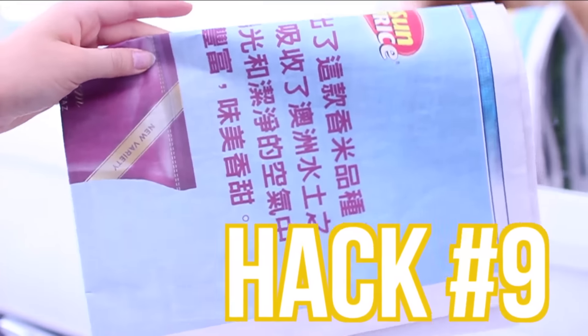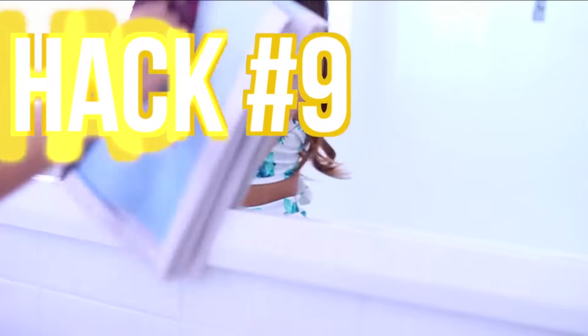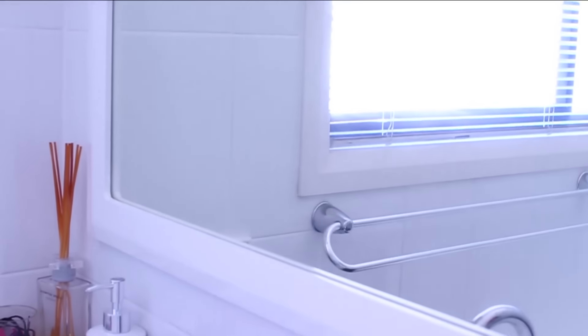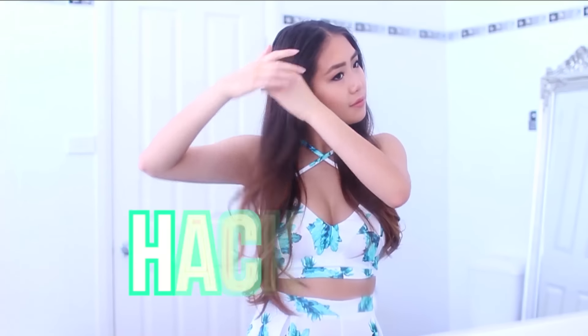This next hack is for you clean junkies who like to make sure things are nice and clean. You can take some newspaper and rub down your windows or mirrors with it, and it basically gets rid of all those dirty marks and smudges. This is a really good hack and I really like using this one. That was hack number nine.